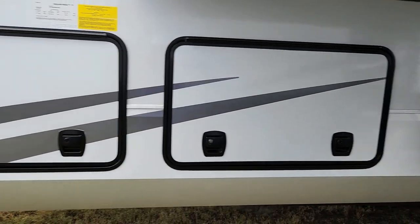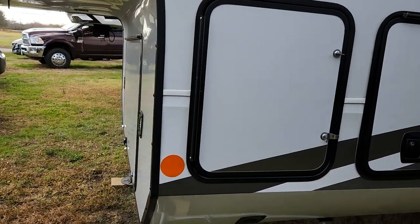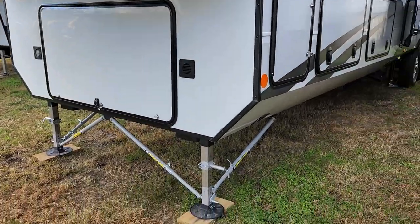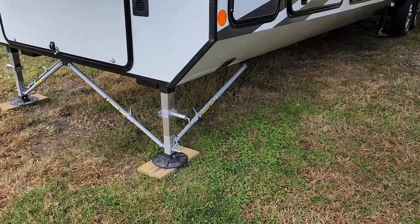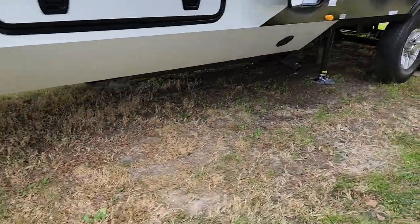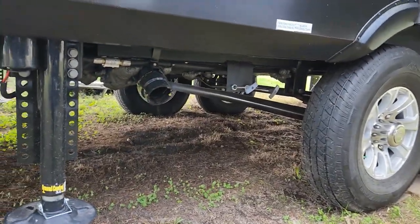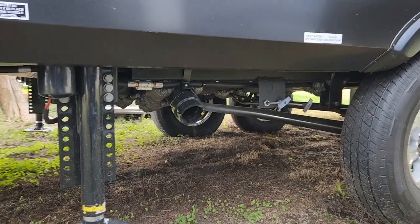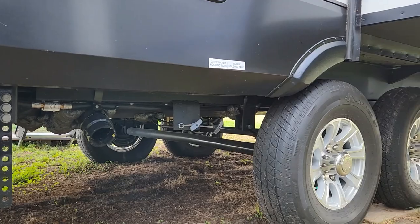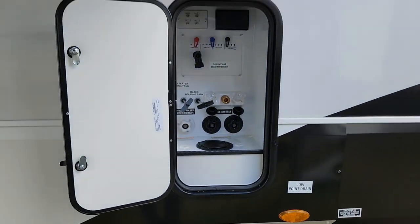On the non-door side, there's another pass-through and your other propane tank — this does have three 20-pound tanks. JT Strong Arms are here as well. You do have cable-actuated drop valves for your gray and your black tanks. This is a heated underbelly, and this is a true four-season unit.